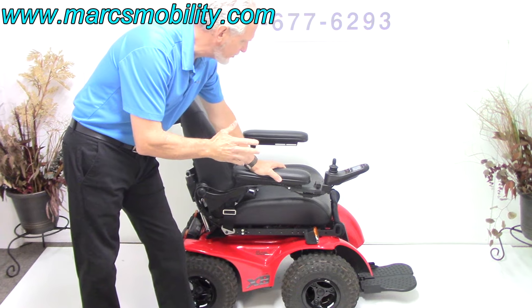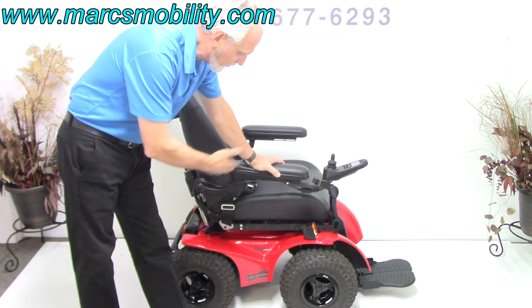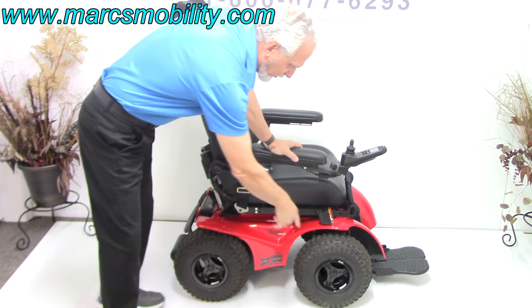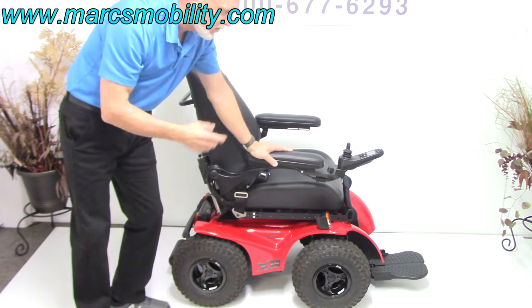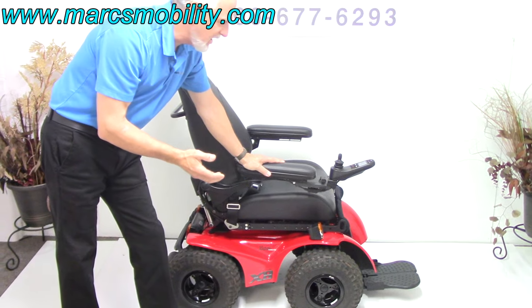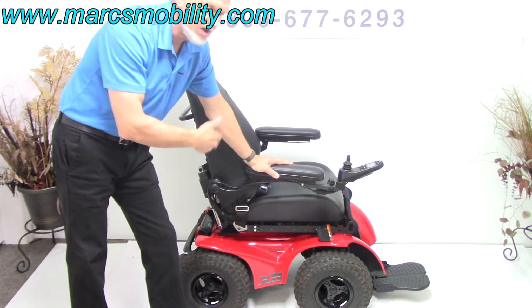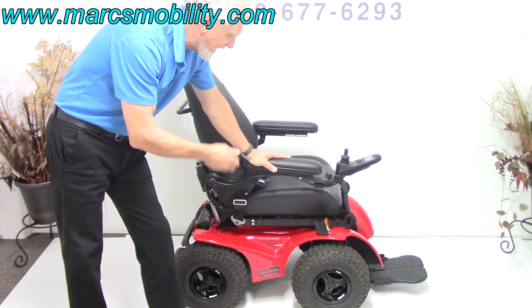This is a power chair you can use on the beach because of the wheels. These are 14-inch low-pressure knobby tires. So if you're going to go on the beach or anywhere with soft sand, this is the only chair that will go through that type of stuff unless you get a tank. But this power chair will do that.